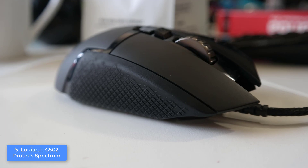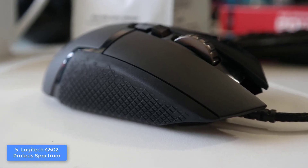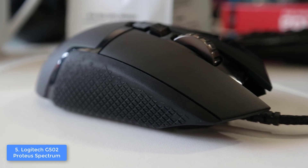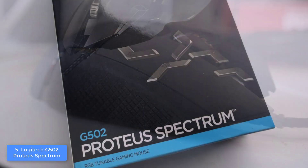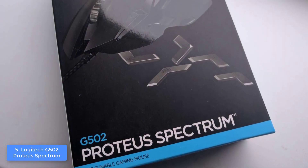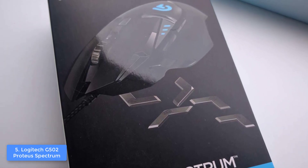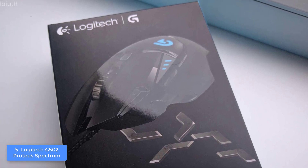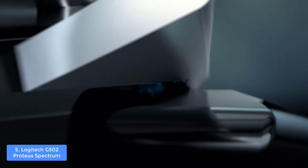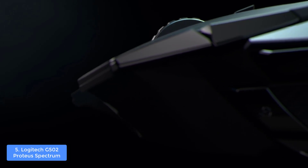This model feels really comfortable, as users claim, and with its textured rubber grips you can have greater control and be more effective in gameplay. The G502 Spectrum has an exclusive Logitech G Delta Zero optical sensor that does a pretty good job minimizing mouse acceleration, which means you can target enemies better. This unit also has 5 DPI settings which you can switch between anytime.